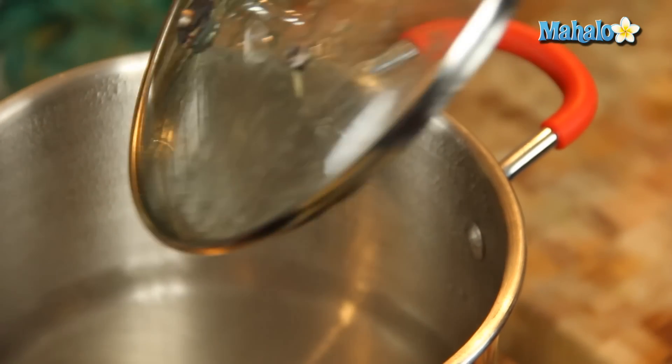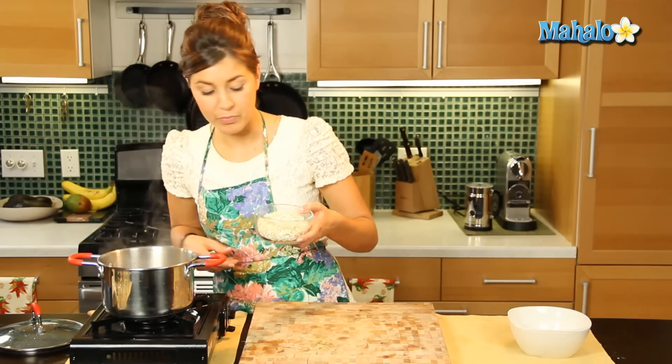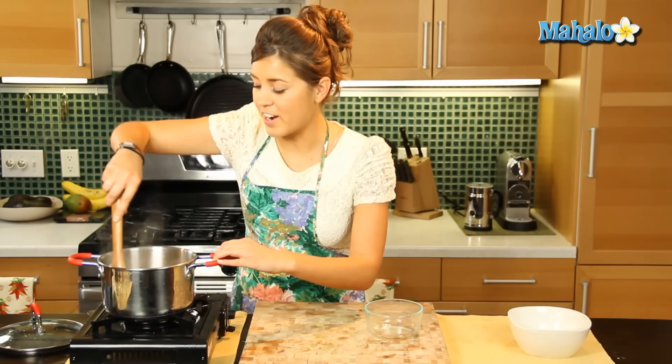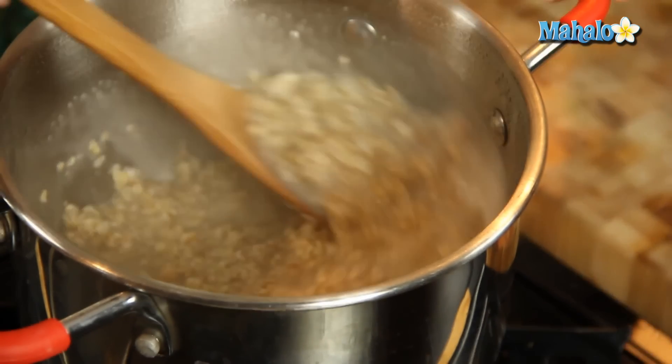So once that water has come to a boil, very simply we're going to add our quick cook oats to the saucepan. Once we've added them in, we're just going to give it a nice stir, and this is such a quick and nutritious breakfast oatmeal.